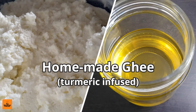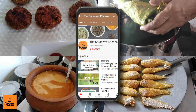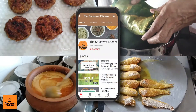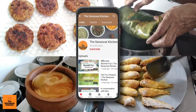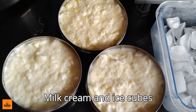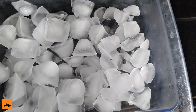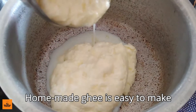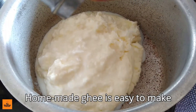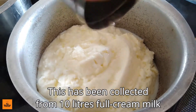Welcome to another delicious recipe from the Saraswat Kitchen. To start, you need milk cream and some ice cubes. Homemade ghee is easy to make. This cream has been collected from 10 liters of full cream milk.